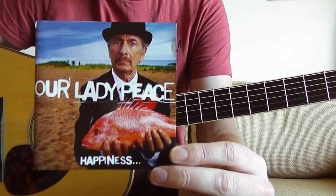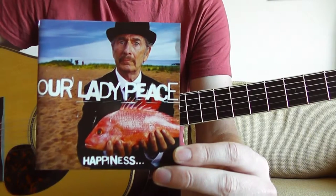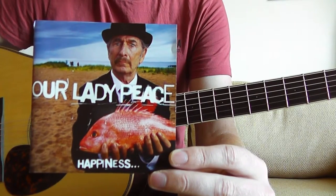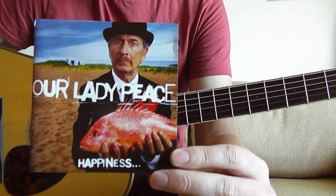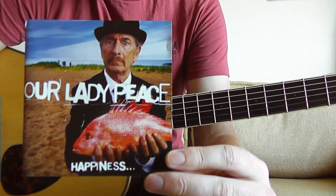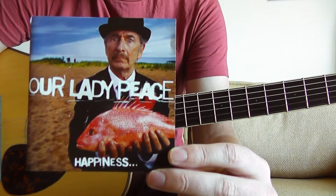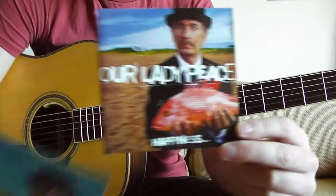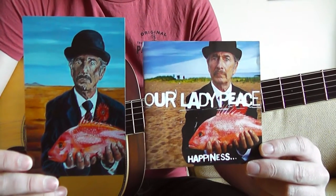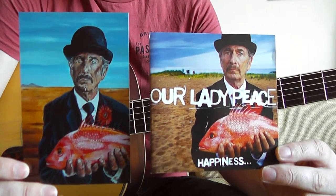Very creative, amazing songwriting and just sonically it sounds amazing. So if you haven't heard it, do check it out. Definitely a great record from the late 90s from this Canadian band. And I love this album so much that I inspired my brother to paint a painting of the front cover of this record. So here is a photograph of the painting that he did. Isn't that amazing? Shout out to my brother Nick.